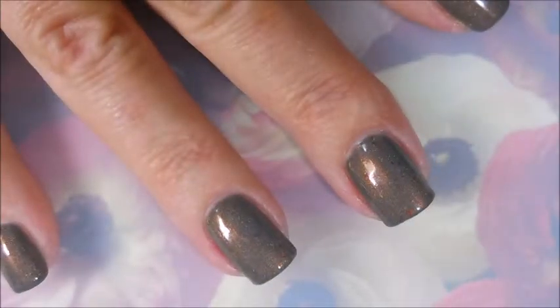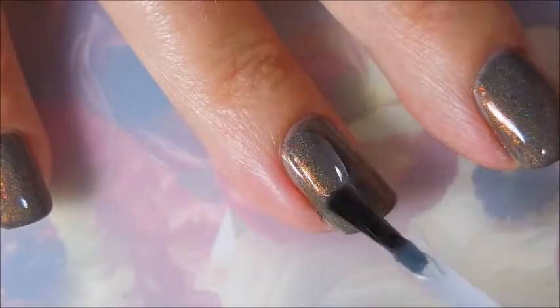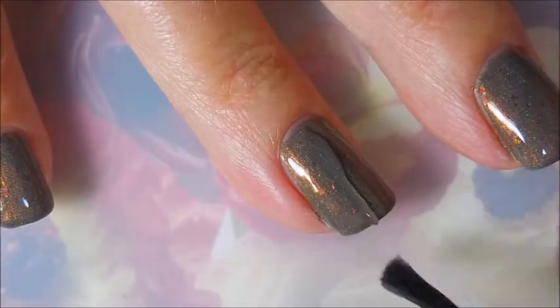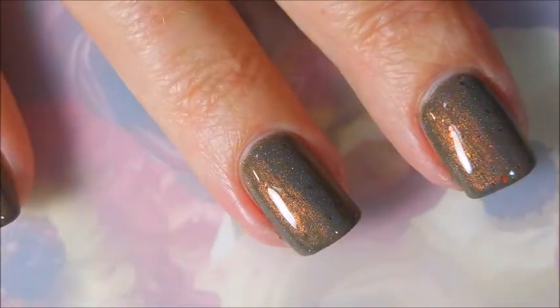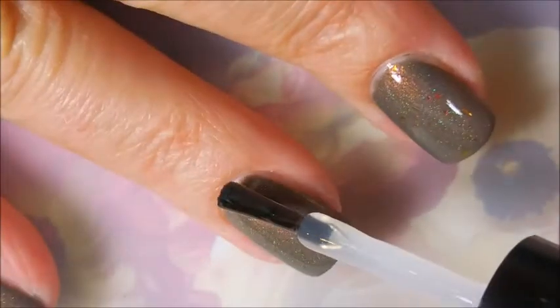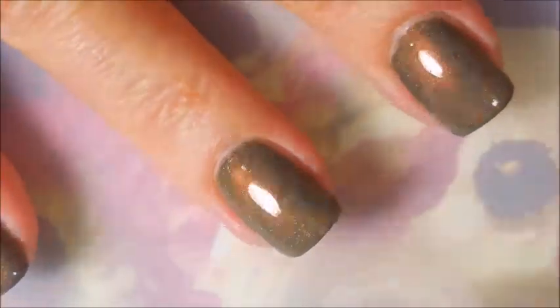I'm gonna top this off with some posh top coat so that I can do my stamping without messing up my base. Look at that — oh, this is such a gorgeous polish. You can see that flash I'm talking about, it's like bronze or red or pink or something, it's just so cool. I guess a lot of people might call this one of those pretty ugly colors, but I just think it's straight up beautiful.